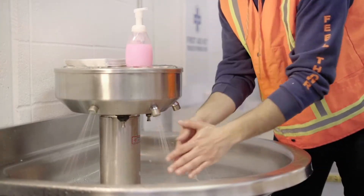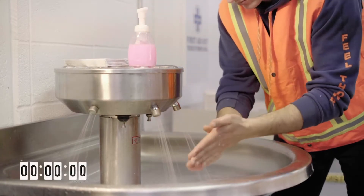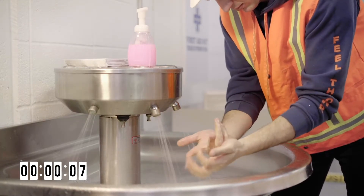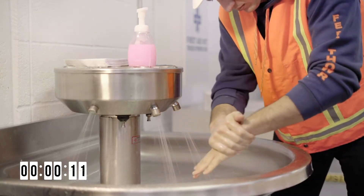Let's try that again, but this time washing our hands for 20 seconds. Don't forget to wash in between your fingers, under your nails, the tops of your hands, and thumbs.